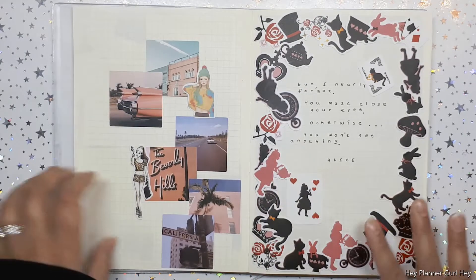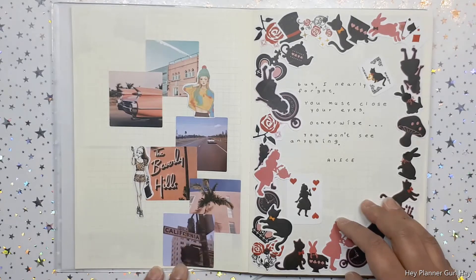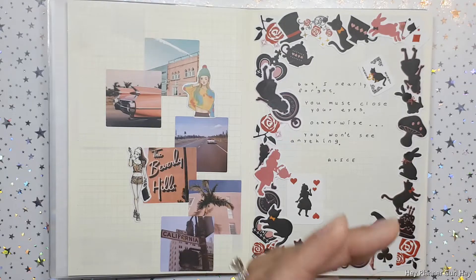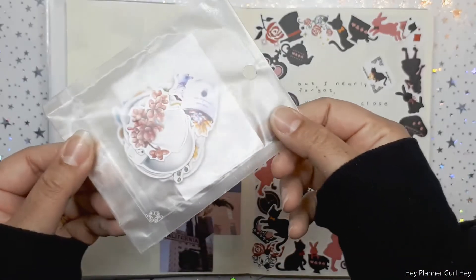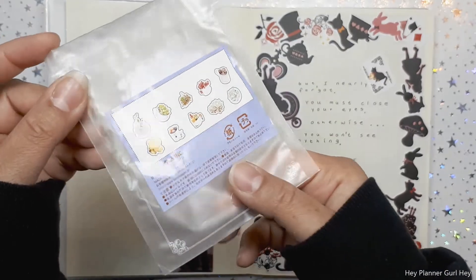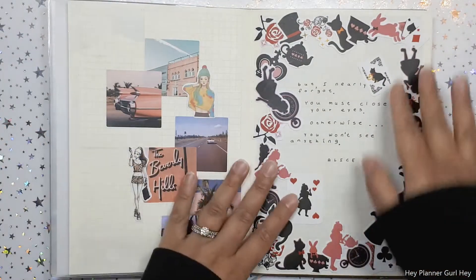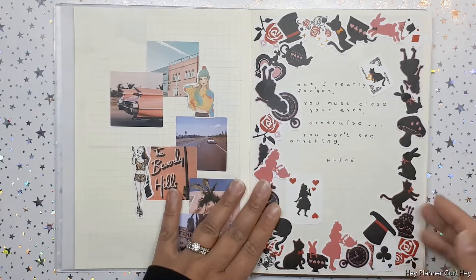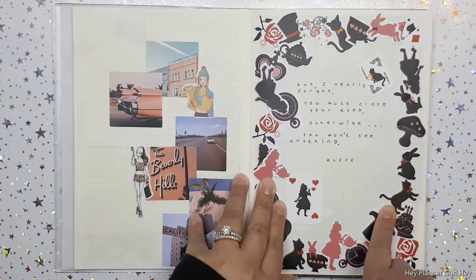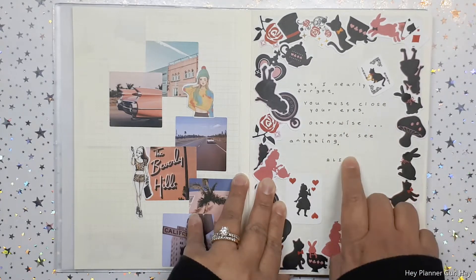Over here I have some deco stickers — this is Alice in Wonderland. These stickers are from a long time ago from eBay. I bought a bunch in plastic packs, they're called sticker flakes. I've had them for years. What a perfect setup. This is an Alice in Wonderland quote: 'I nearly forgot — you must close your eyes, otherwise you won't see anything.' — Alice.